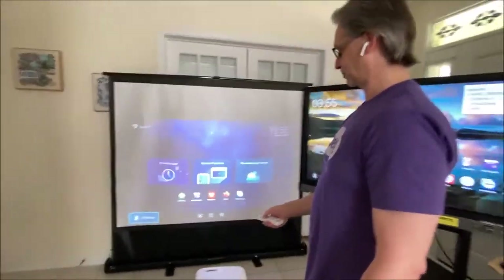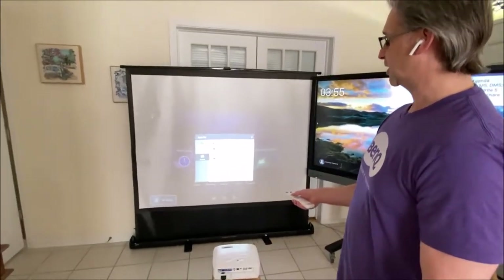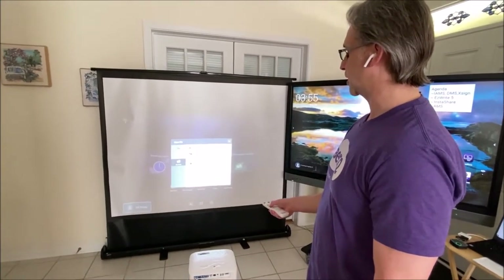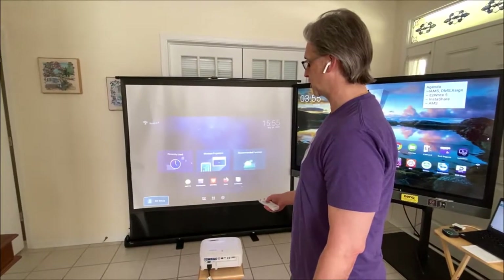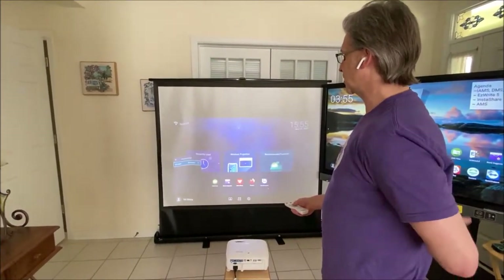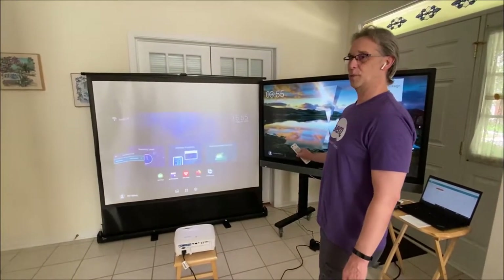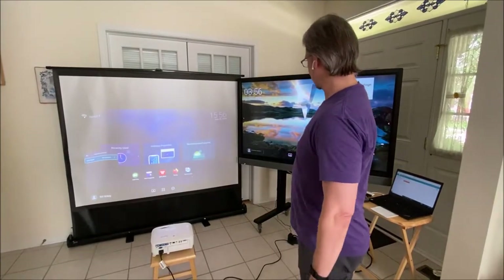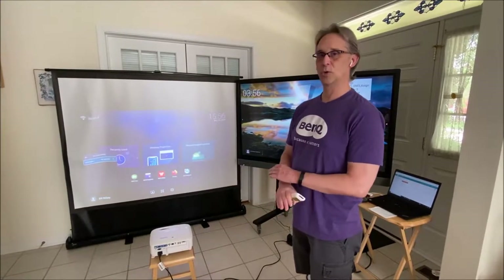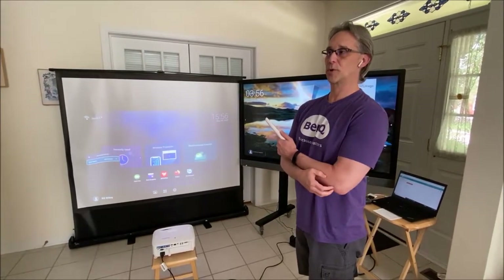Let's go into this projector. If you hit the lower left corner, you can see things like your network drive. I'm connected to Google Drive, which we'll go to in a little bit. I could also go to the internal drive in my folder, or put a USB thumb drive in there for PC-free presenting. Personal settings — you can set it to automatically log you out whenever you want. This works just like our BenQ interactive flat panels. You can log in and your data follows you to any room in the school, whether it's a panel or the smart projector.